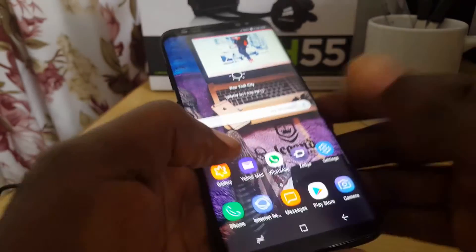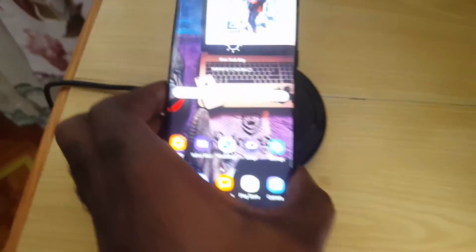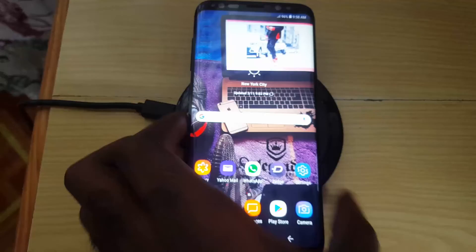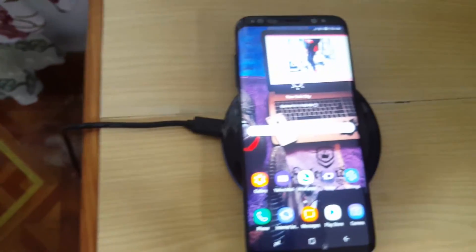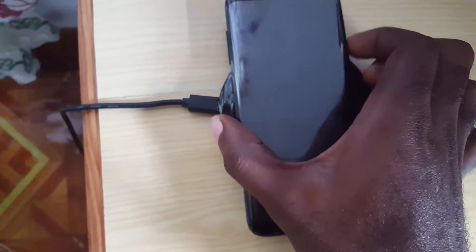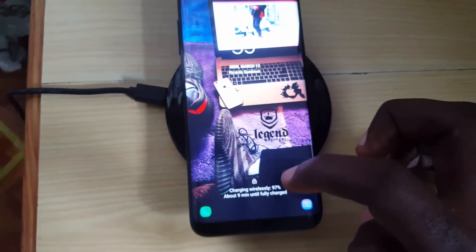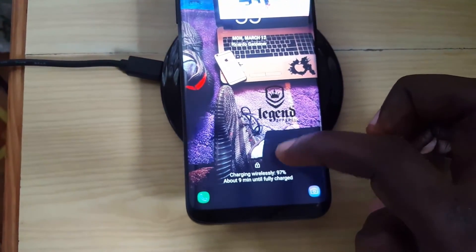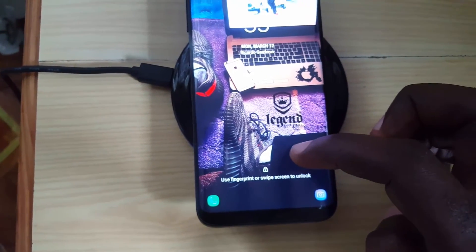Now I'll minimize and place the phone on the charging pad again. Let's check the charging speed — and there you go, it says 'charging wirelessly.' It doesn't say anything about fast wireless charging, confirming that standard charging is now active.